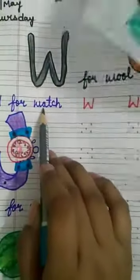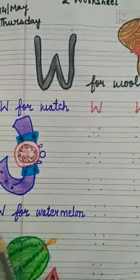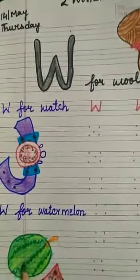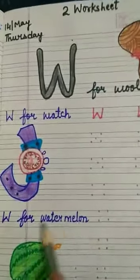W for Watch. W for Watermelon. W for Watermelon. W for Watch. W for Watermelon.